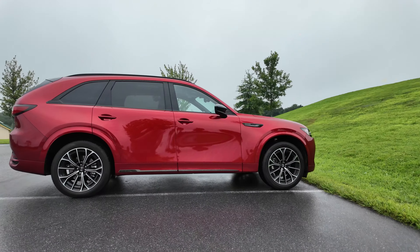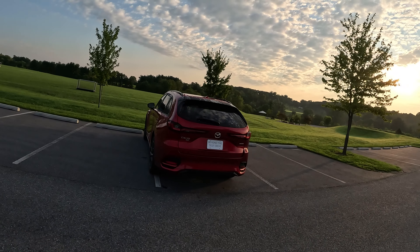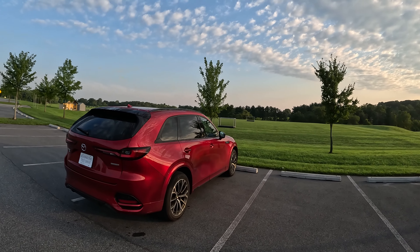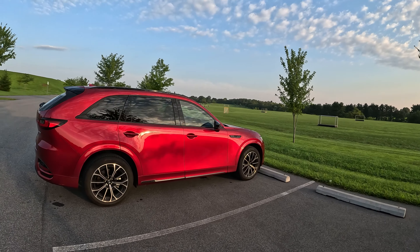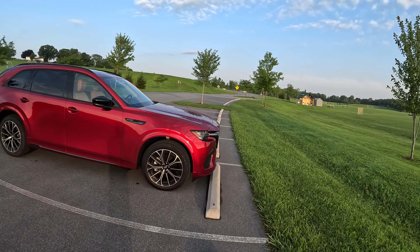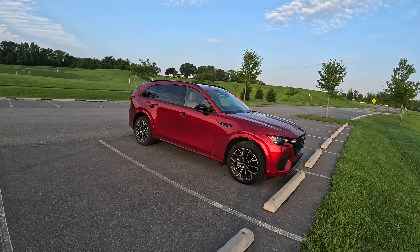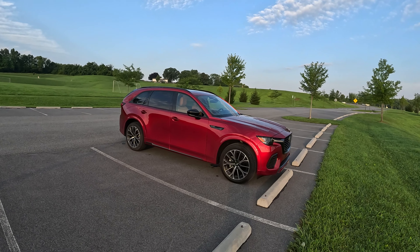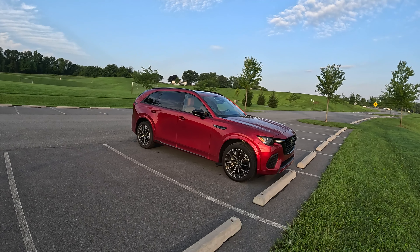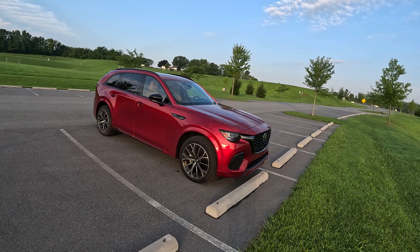We do have a top-of-the-line here — this is the Premium Plus Turbo S, and this one is in a phenomenal Crystal Soul Red Metallic. When this showed up I went, wow, that's a lot of red, but after a week, holy smokes, I've kind of fallen in love with this color. The CX-70, unlike the CX-90 that we've reviewed a couple of times — people turn their heads, they look at this thing as it's rolling around, because it is striking.